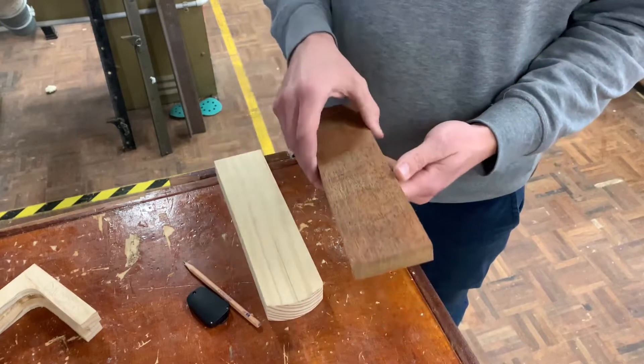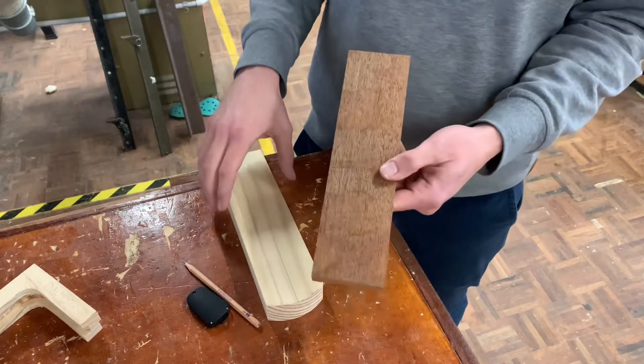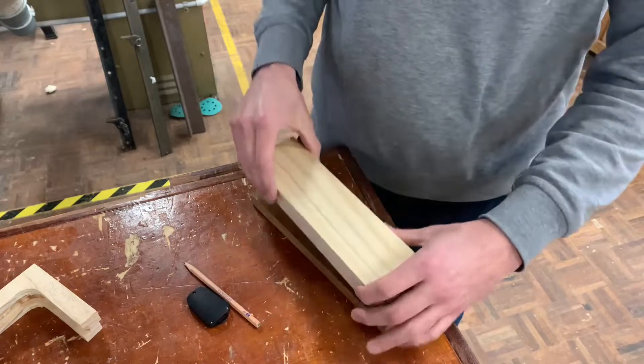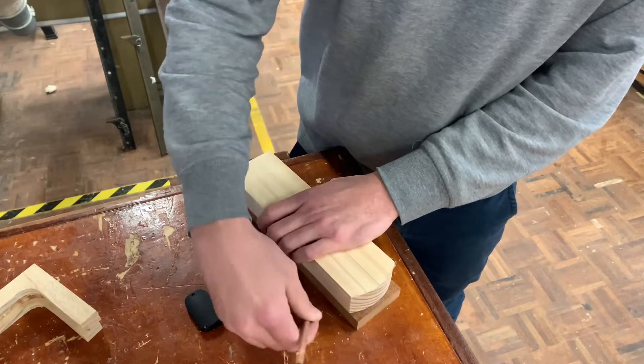Merbau does have a pretty nasty dust, so we try to minimize how much dust we're going to get whilst using it. Anyway, getting back to this build — we're going to get this and our big soleplate here, line them up, and just trace that on like so.